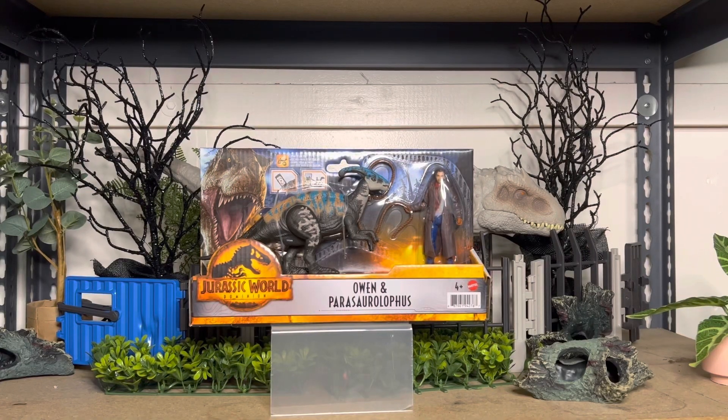Hey guys, welcome back. Today we're looking at Wave 3 of Jurassic World Dominion Dinosaur and Human 2-Pack. This is the Owen and Parasaurolophus.